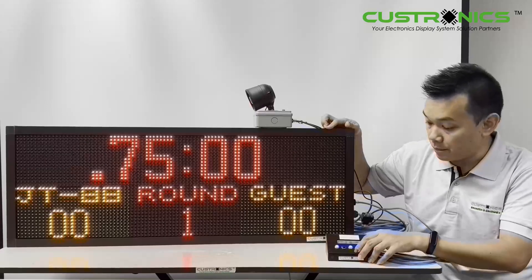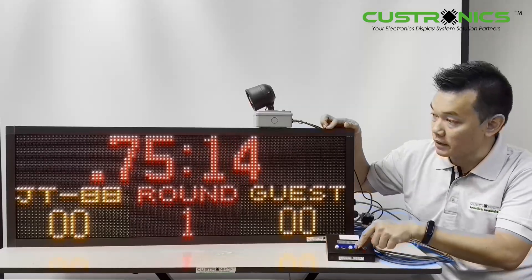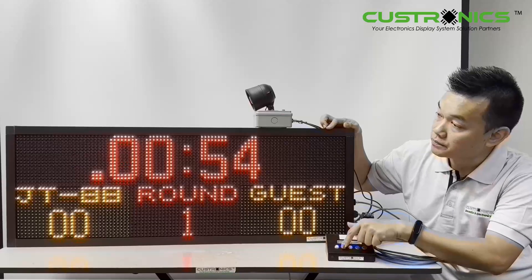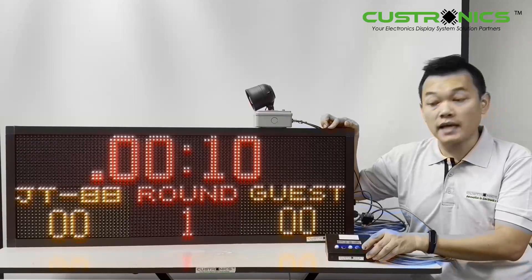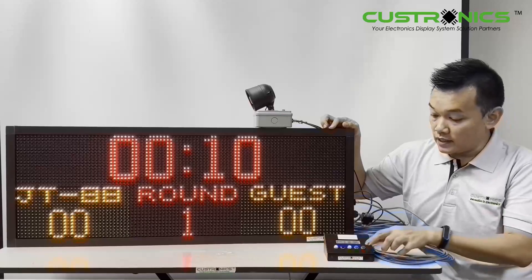Now we go to the timer part. I can control the seconds with the second button — the first one. For demonstration purposes, I will set it to ten seconds to test. Once you set it, press and hold. Let's start.